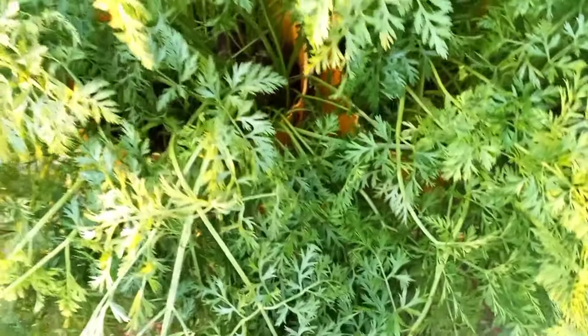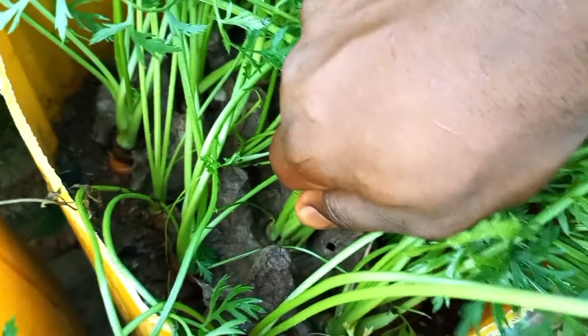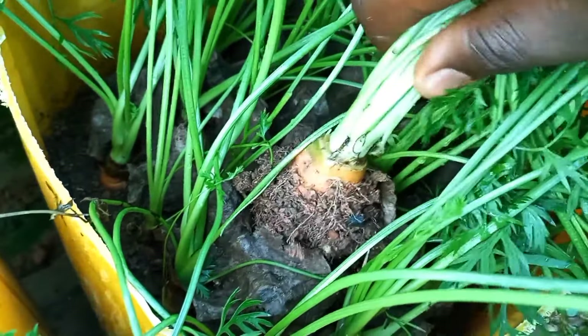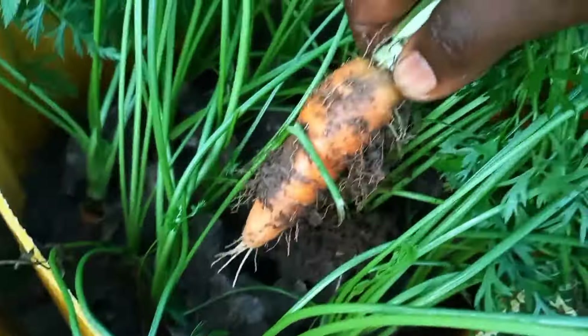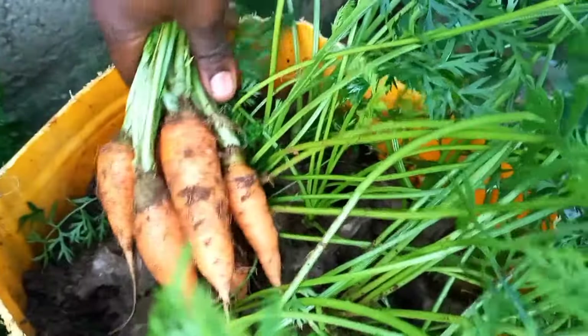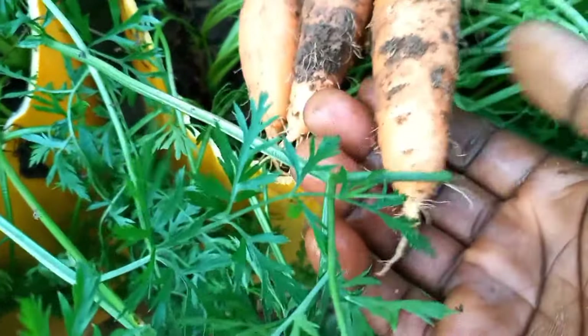After about 80 days, most of the carrots were ready to be harvested. I used two different carrot varieties that had different maturity periods ranging from 70 to 90 days. Therefore, 80 days was a good time to start harvesting. The early maturing variety was planted in the yellow containers. As you can see, they look smaller than your regular carrots, but that's their normal size.